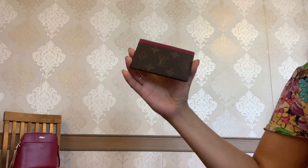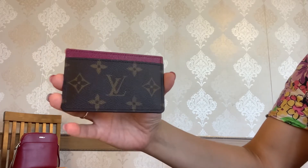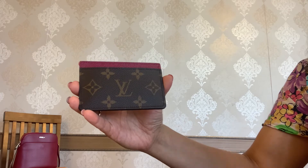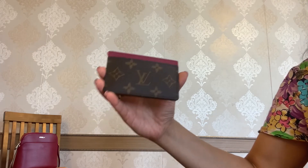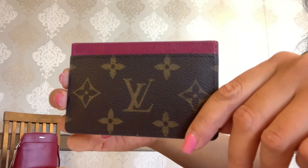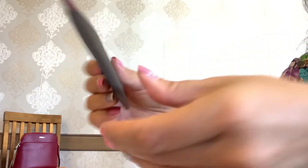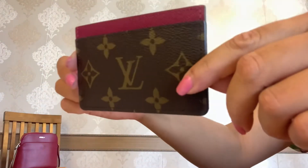Another thing to look at is the stitching. I always pay attention to stitching because I think it speaks to the quality of an item. The stitching on my card holder is in absolutely good condition — look at it. This is the other side — still perfect.